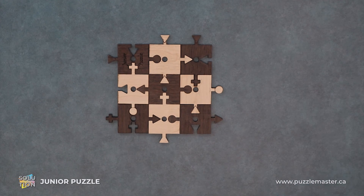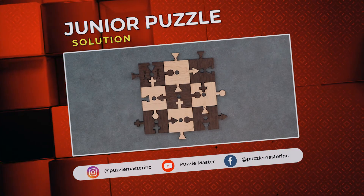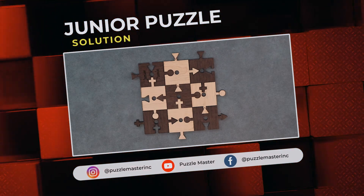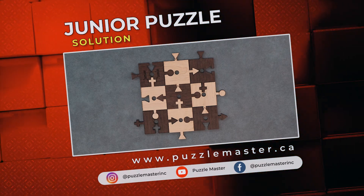Thank you for watching. If you enjoyed this video, we have plenty more like it on our YouTube channel. Haven't had enough? Join our community on Facebook or Instagram. Want more puzzles? We have a massive catalog of puzzles at puzzlemaster.ca. See you next time. Bye-bye.